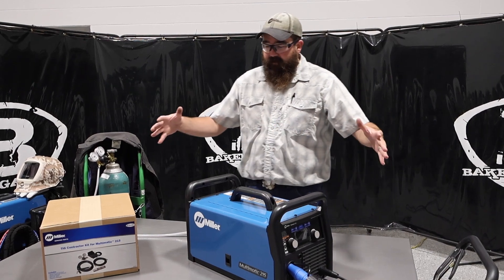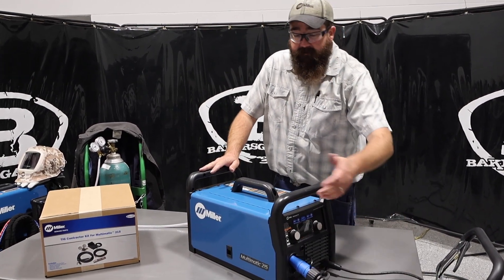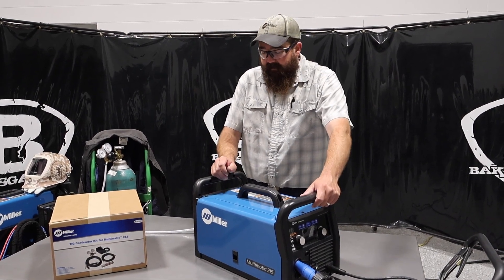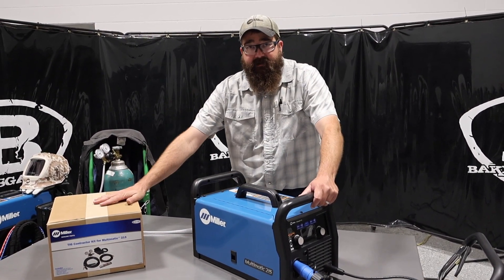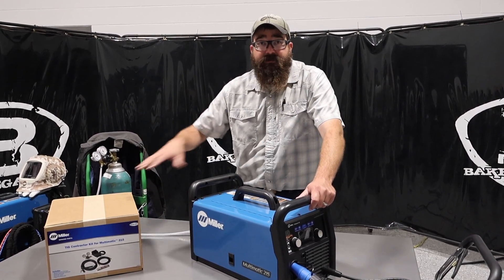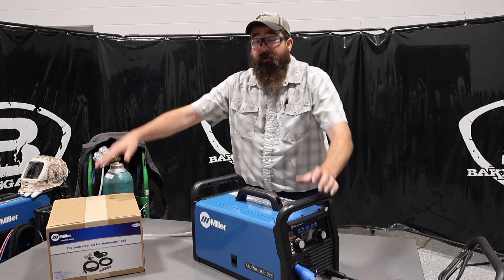So I got my setup right now — I got the MIG gun on, my ground clamp on. We're going to do a little MIG with .030, the Hobart wire that it came with. I also have my TIG kit set out here. This package comes a couple of different ways: you can get it as a package together and save a little bit of money, or you can buy them separately.